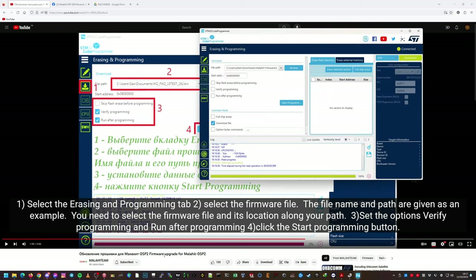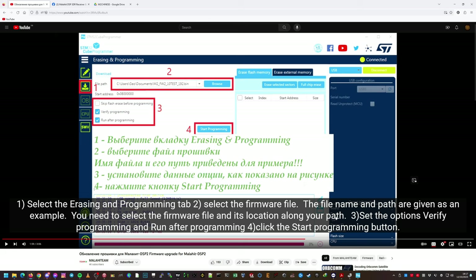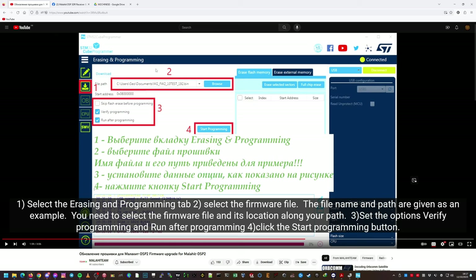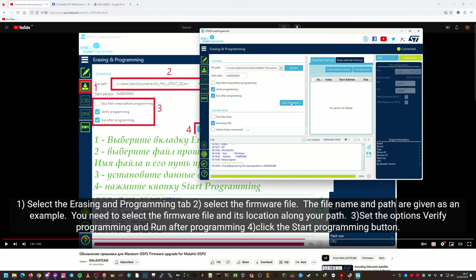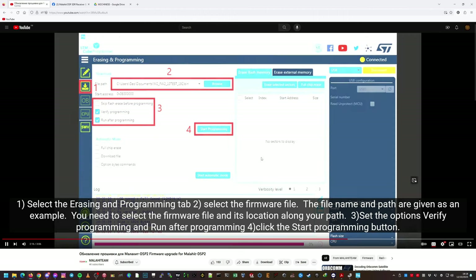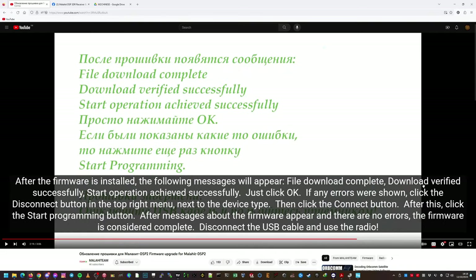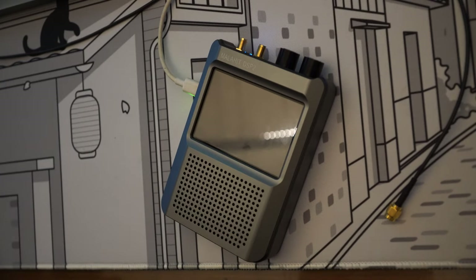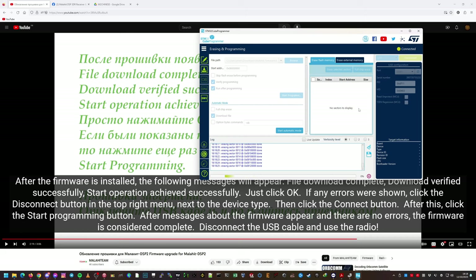Set the options to verify programming and run. So verify programming and run are checked. Click Start Programming. I just want to make sure I'm making no mistakes. File download complete — let's do it then. I'm not going to touch the radio; I want to see the light just blinking the same as before. I have no idea how long this is going to take. It's done erasing — now there's a progress bar. I'm going to cut the video here and come back when it's done.